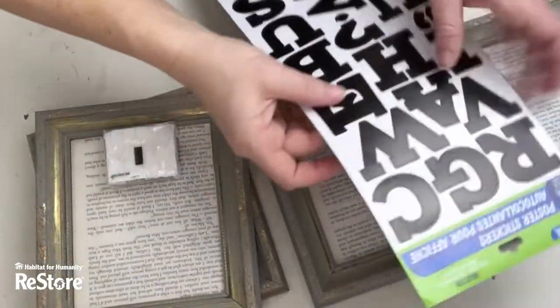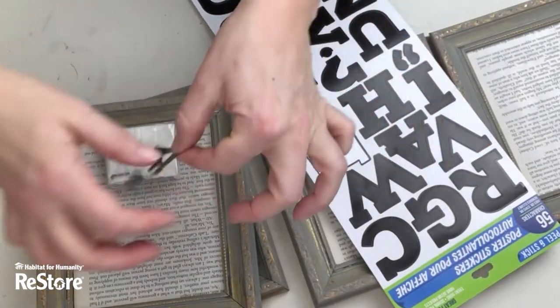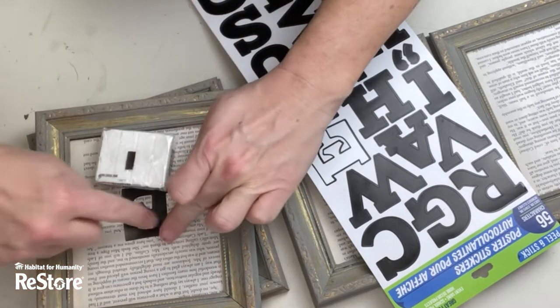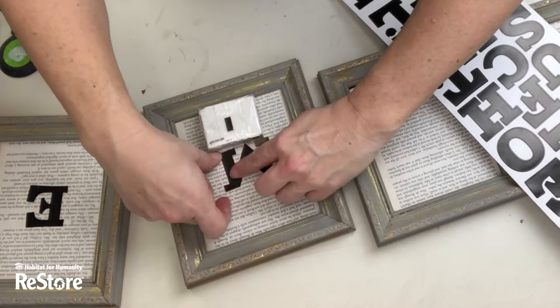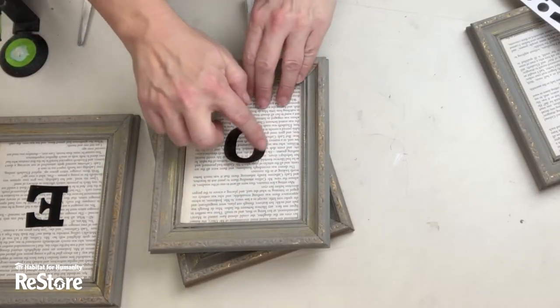On top of that I'm gonna use one of these Dollar Tree poster stickers. You can get these stickers anywhere — dollar stores, craft stores, Amazon — and they are really easy to use. I couldn't find my ruler so I am using a little block of Sculpey to make sure I've got this exactly in the right spot and to make sure that they are all in the right spot all the way along.